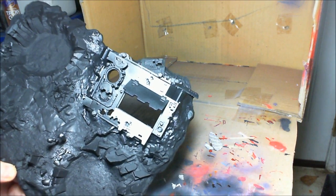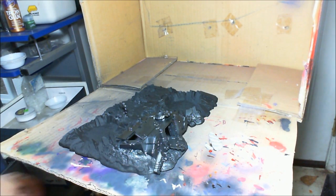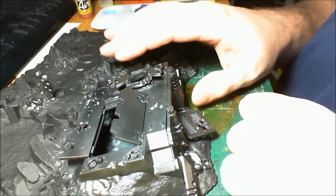We're going to paint it with Vallejo Model Air Black Metallic. Now we're going to let this sit and dry and go on to the next step, which is weathering. Now that the base color metal has dried, we're going to go on and do some rust effects.